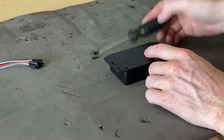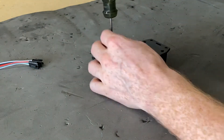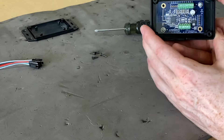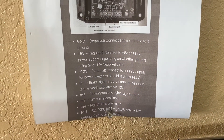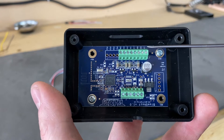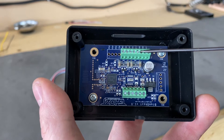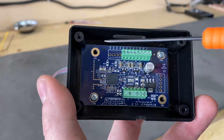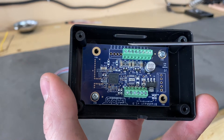Step one is to remove all of these screws. That's going to expose the actual BlueGhost module. They have a cheat sheet on their website that shows you what each input and output is. Starting from right to left, we have power in, ground, ground, 12 volt power for the relays, then input 1, input 2, input 3, input 4.